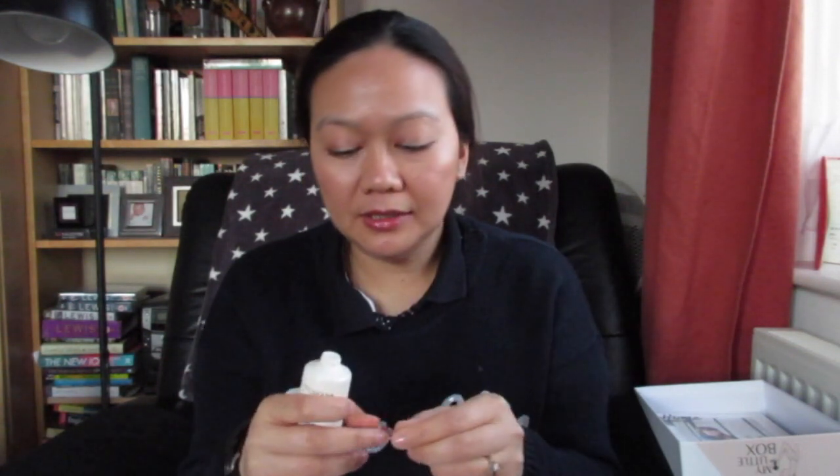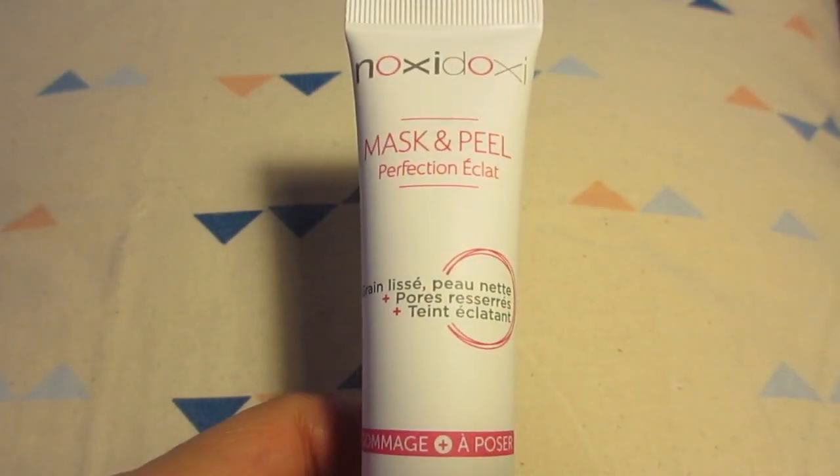Oh it smells really nice — it's lovely! It's got a really cooling, soft texture to it which I really like. It smells really nice and I'm definitely going to use this cream.